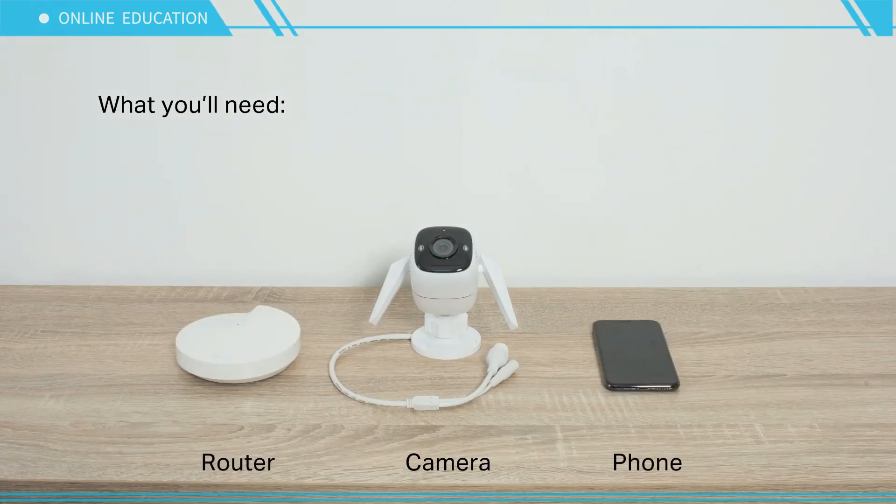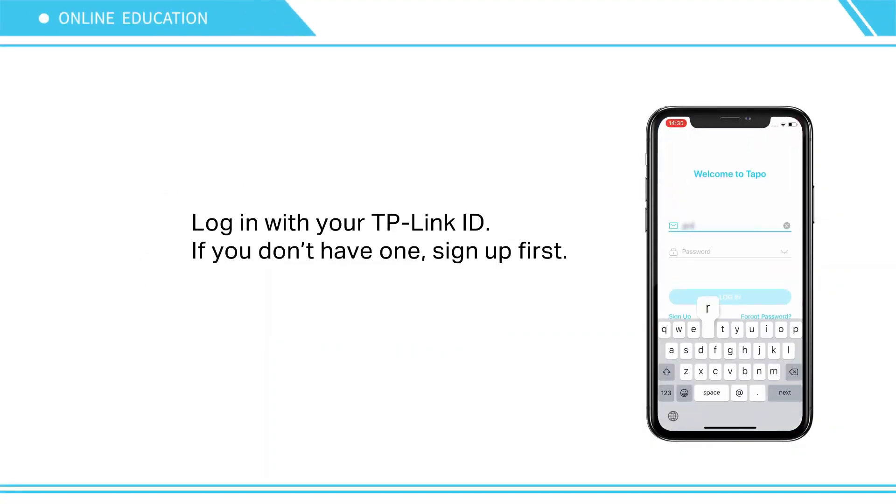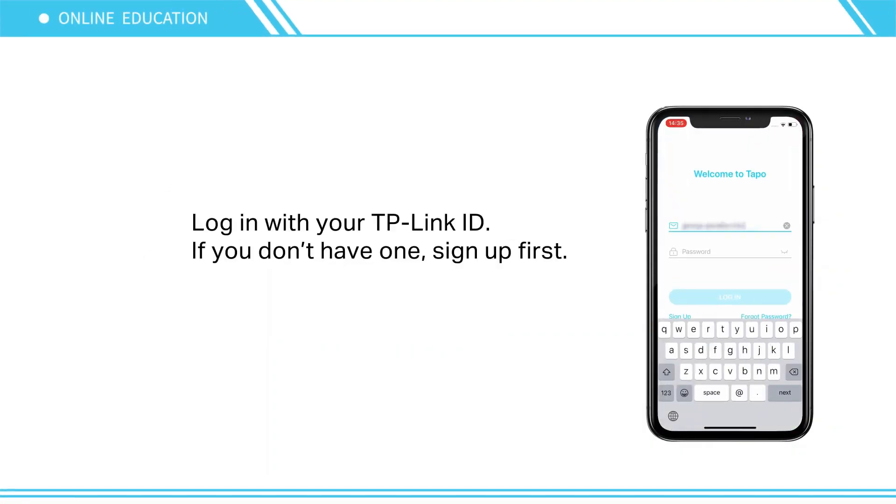Download the Tapo app from the Apple App Store or Google Play. Log in with your TP-Link ID. If you don't have one, sign up first.